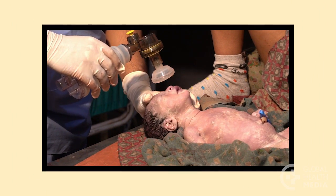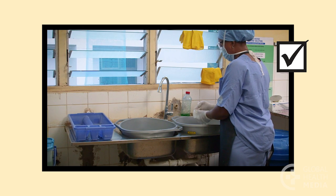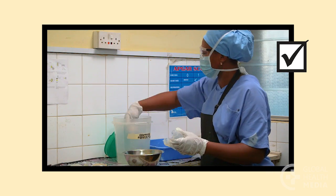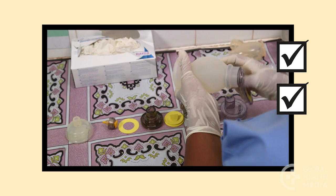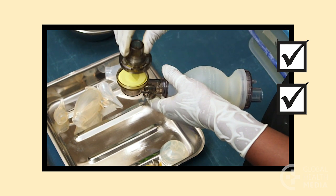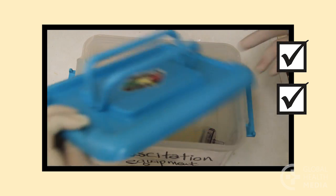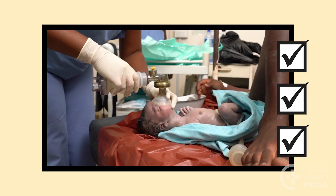Remember, to prevent the spread of dangerous germs, thoroughly clean your resuscitation equipment. Follow the steps: wipe the equipment, take it apart, clean then disinfect it, dry then put it back together, test, and store it. Make sure your equipment is safe for the next baby.